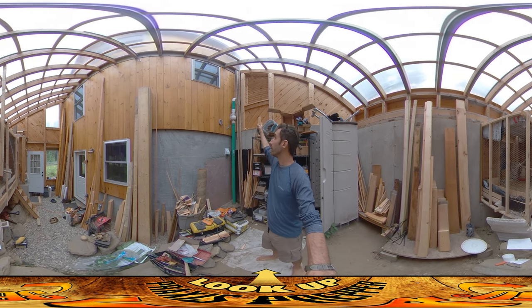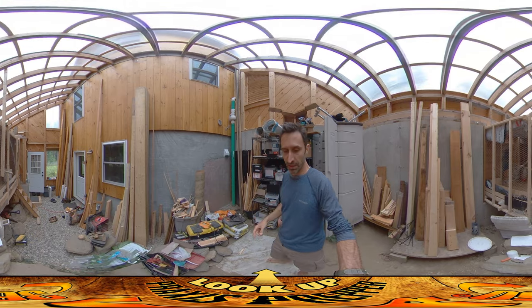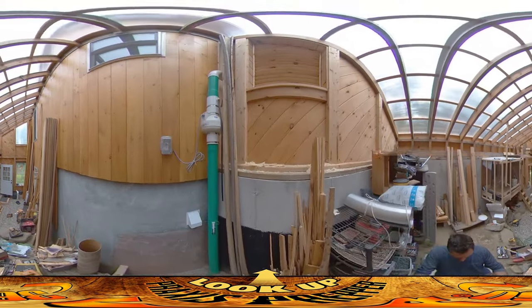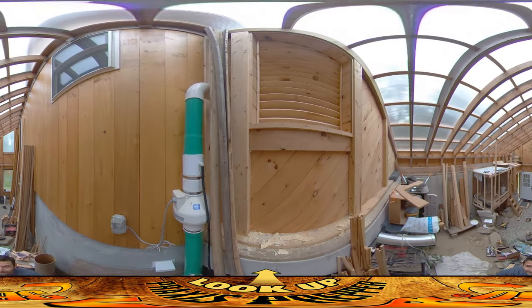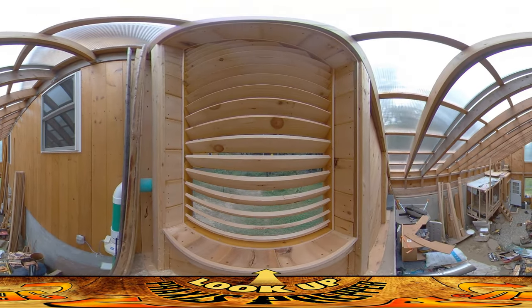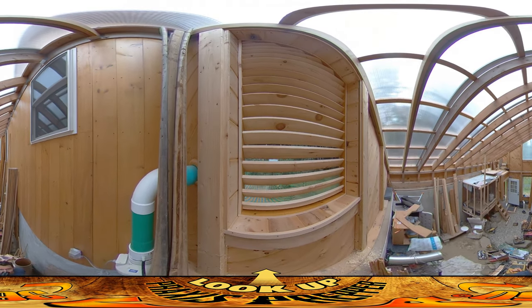Hey everybody, this is Praxis, and the louvered vent up there went pretty well yesterday. I'm going to lift you up so you can get a bit of a detailed look at it. Overall the process went really smoothly. You can see we've got even spacing between them and they all have a nice horizontal parallel feel to them.